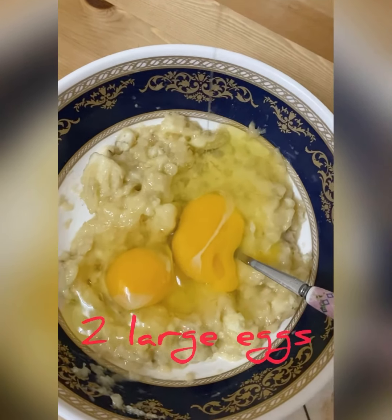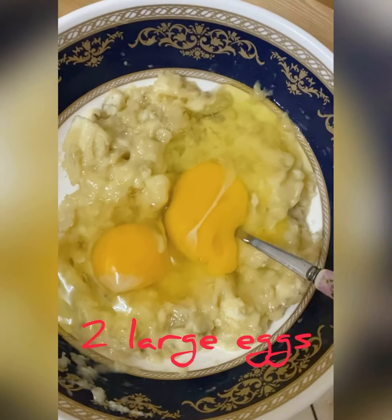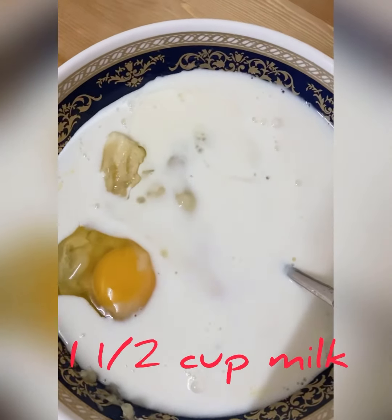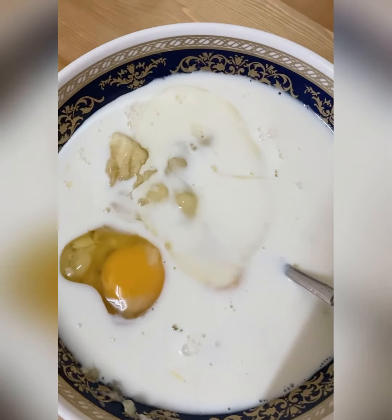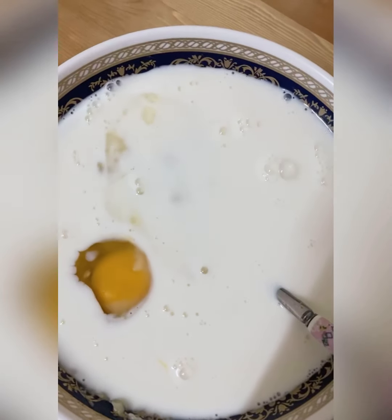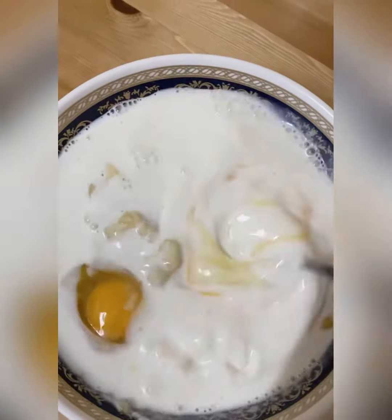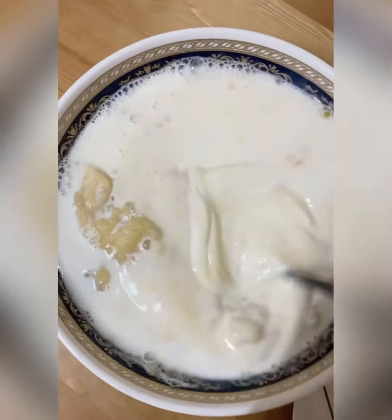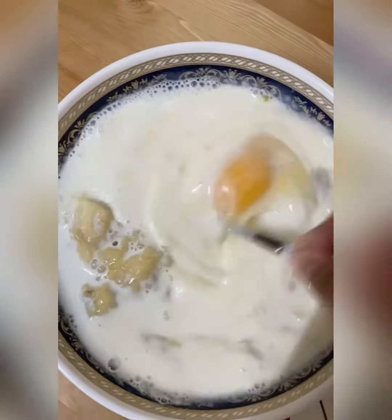Now I'm adding 2 large eggs and 1 and a half cups of milk. You can use any milk you want — soya milk, almond milk — but right now I'm just using normal fresh milk. Mix all the wet ingredients until perfectly mixed.